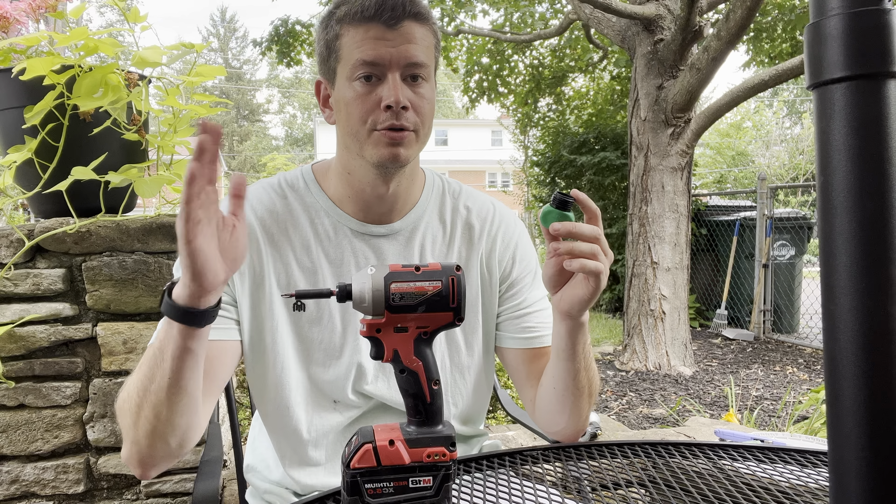Definitely don't strip them either. Boom — let's try it out and see how it works. Got the hose hanging right here, let's see if we have any leaks. Looks good. Good as new.